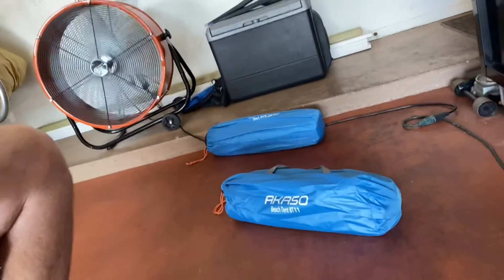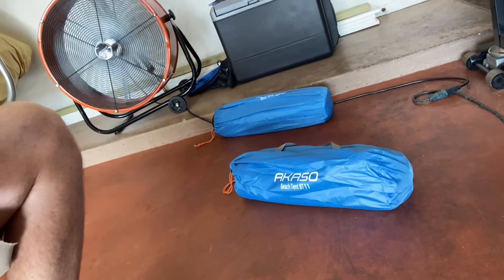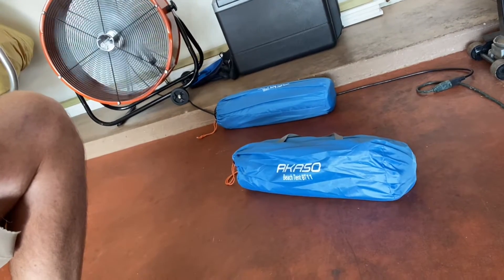Alright, so I noticed that since I built this little camera holder, my fingers are out of the way a little bit better. So this is the Acaso Beach Tent BT11.